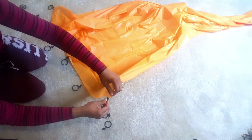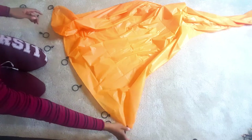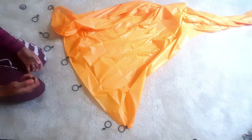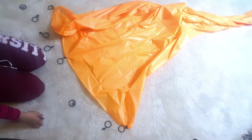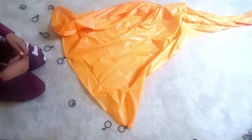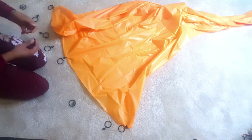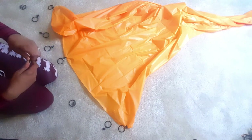Then I work my way in to keep the spacing equal, and that's pretty much it. Once I finish, I'll show you how I hang it up on my backdrop stand. If you don't have a backdrop stand, check out my other video on how to make one using PVC pipe — it probably costs less than $10 to make, and you can make many of them.